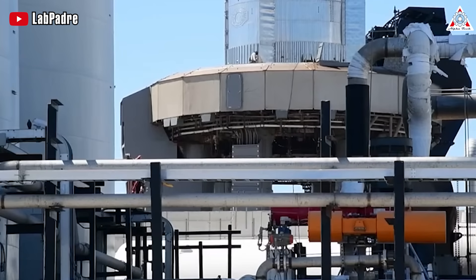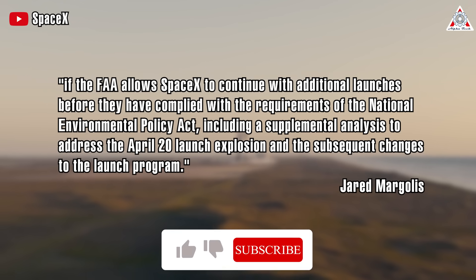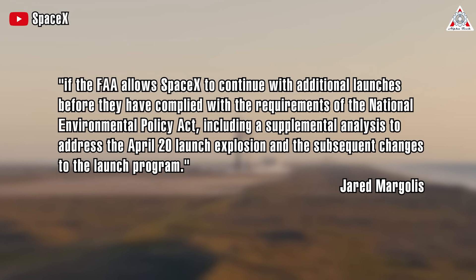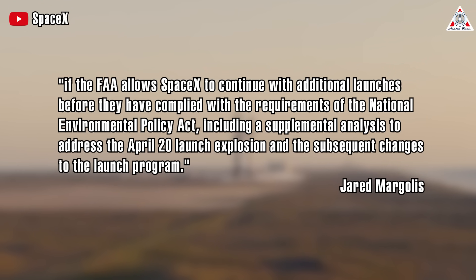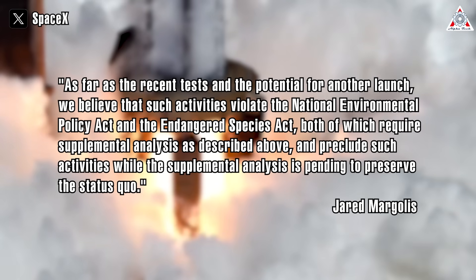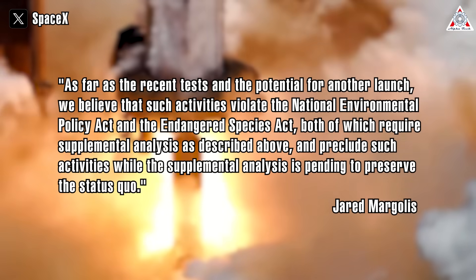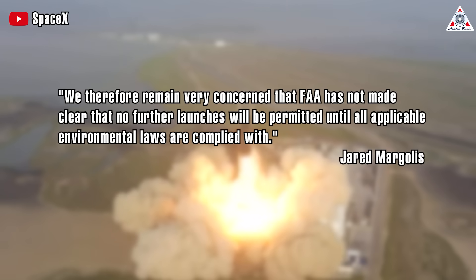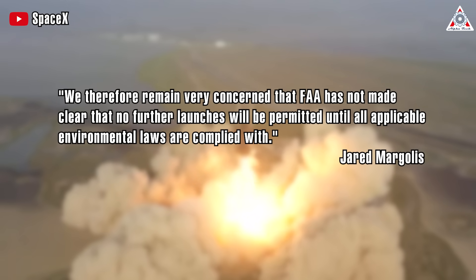After the contents of the record are agreed upon, dates for filing summary judgment motions will then be established, likely taking place over the fall and winter. The attorney added that they're looking at other options if the FAA allows SpaceX to continue with additional launches before complying with the requirements of the National Environmental Policy Act, including a supplemental analysis to address the April 20th launch explosion and subsequent changes to the launch program. They stated that such activities violate the National Environmental Policy Act and the Endangered Species Act, and expressed concern that the FAA has not made clear that no further launches will be permitted until all applicable environmental laws are complied with.